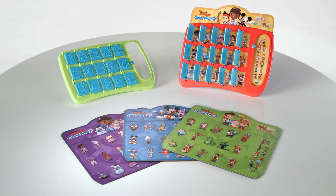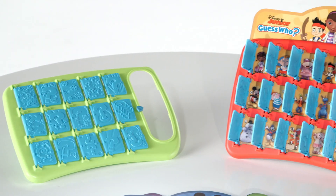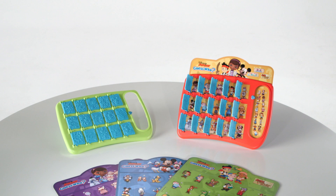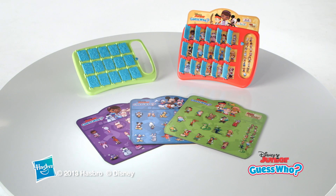Guess Who Disney Junior Edition is for two players ages 5 and up and comes with two game trays, four character sheets, and two character selectors. Adult assembly is required. The Guess Who Game, Disney Junior Edition, from Hasbro.